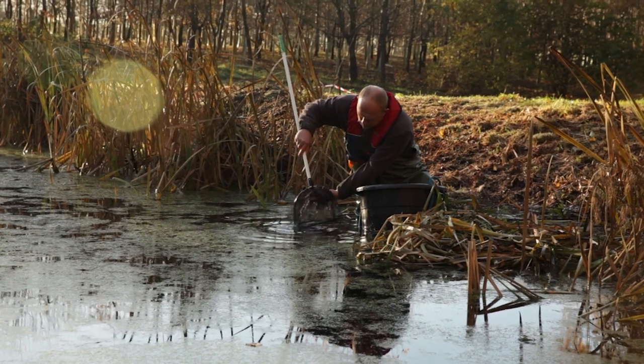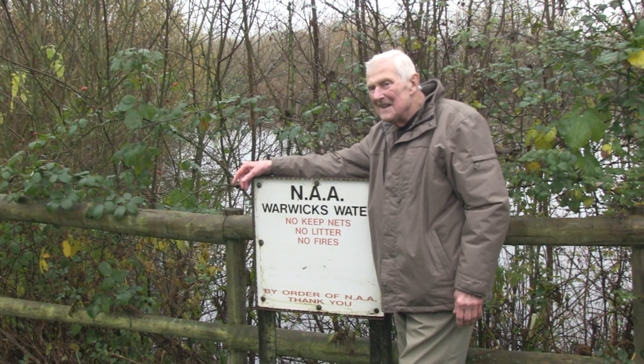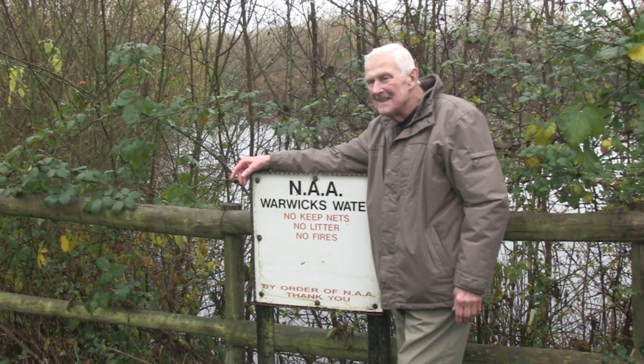Just around the corner, by that vegetation down on the inside of this lake, I've caught some beautiful Crucian carp. Sadly they've had to compete with other fish in the lake. I'm delighted that Newbury Angling Association are going to restock this lake and manage it with Crucians in mind, because I really do think this particular water could become one of the great Crucian carp ponds, certainly in the Thames Valley.